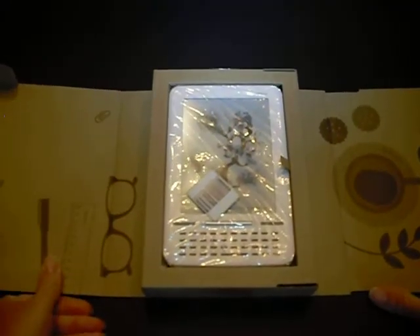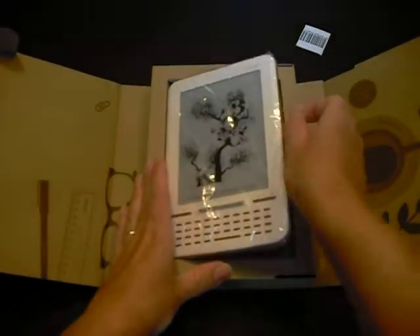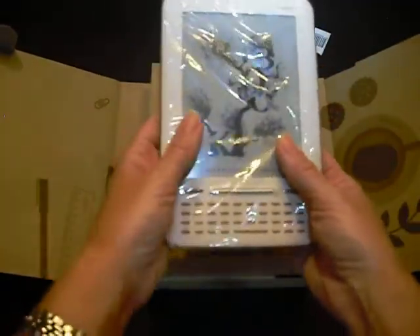As you can see, one of the comments that's been often mentioned on blogs and forums about the new device is its striking similarity to a Kindle in size, coloring, shape, and keyboard.